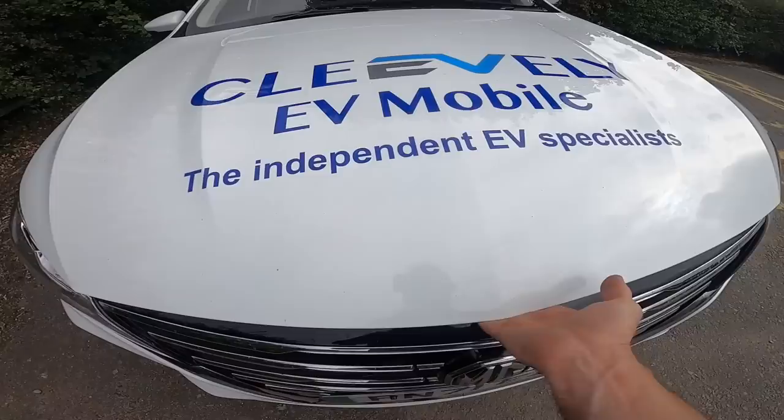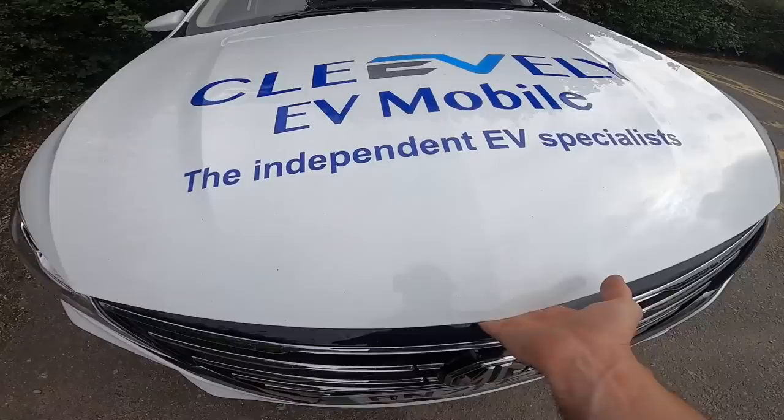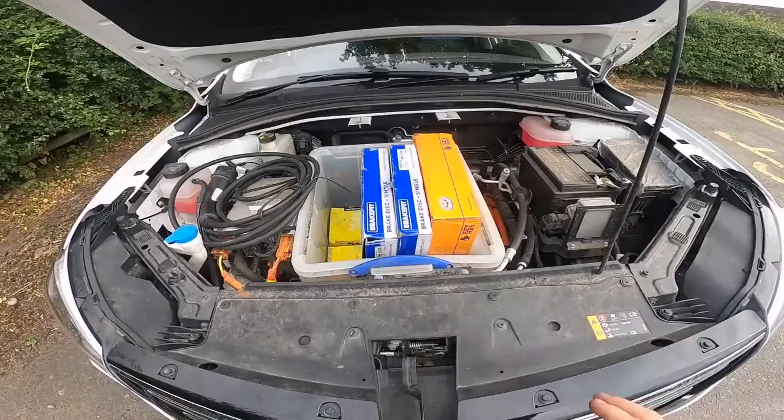I will be replacing them with Bridgestones. They're not the quietest tyre but in terms of longevity I think these are one of the best.